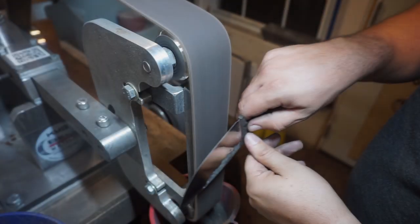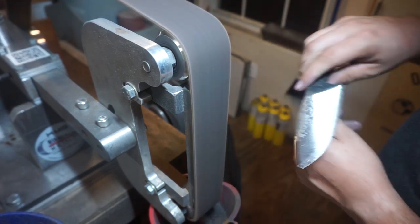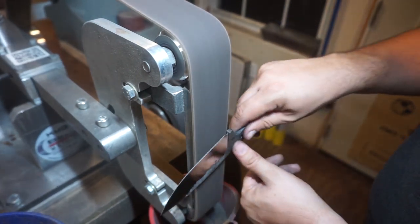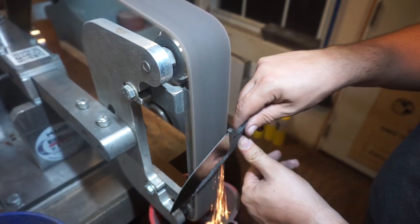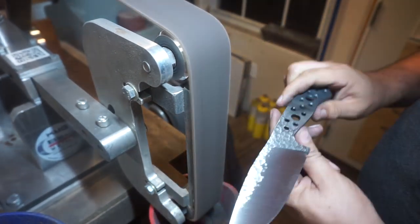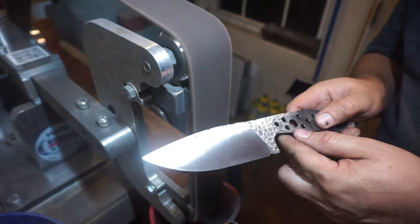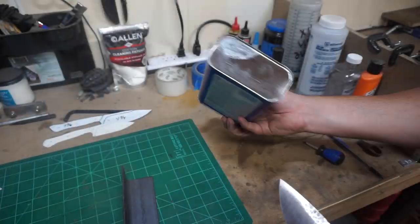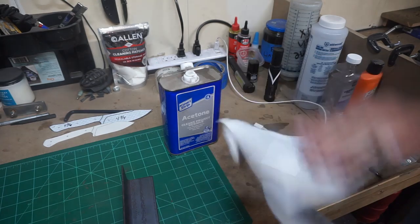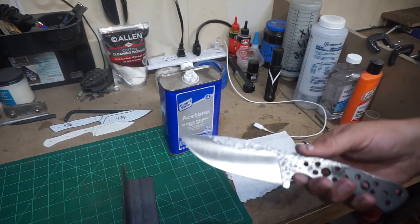We're going to go in with that heavy Scotch-Brite belt again and smooth the bevels out one last time, going over the whole entire knife, to get it cleaned up. When we put it in the oven to temper, we can easily see when we finally get to that straw color and know that we're good to go.